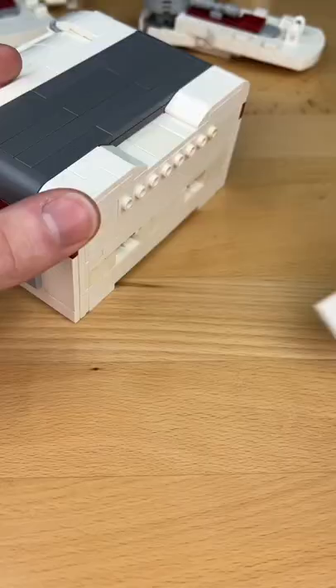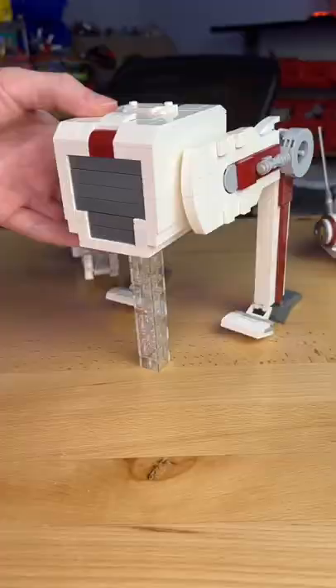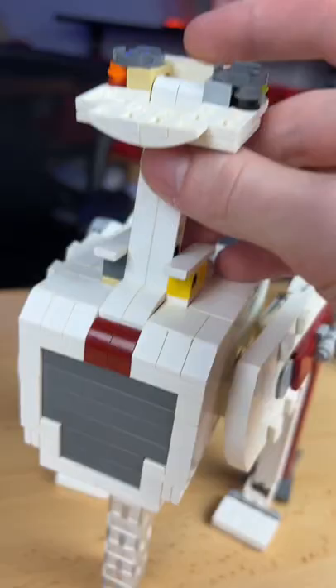I build these little eyes and place them inside. I build these two little antennas and place them on the sides. I connect the legs to the body, add this little neck piece, and add the head on top. And now introducing BD-1!